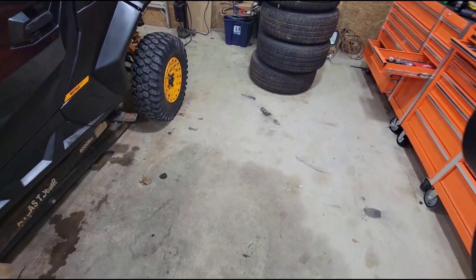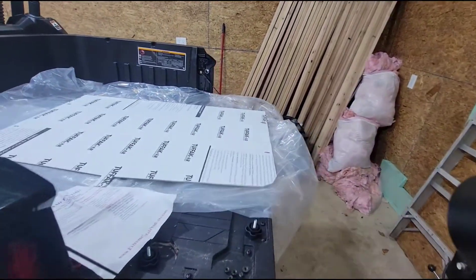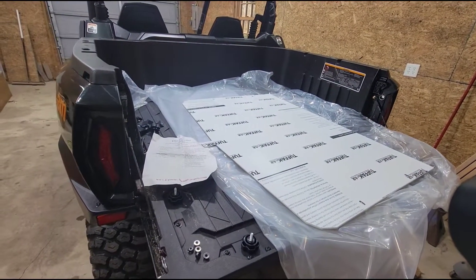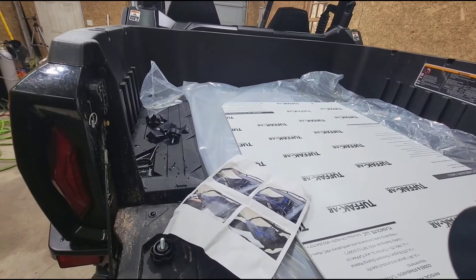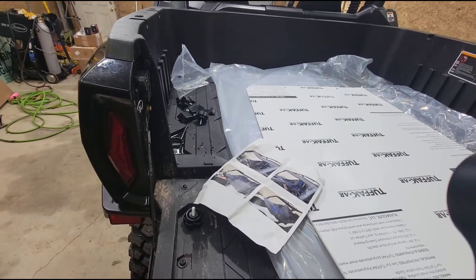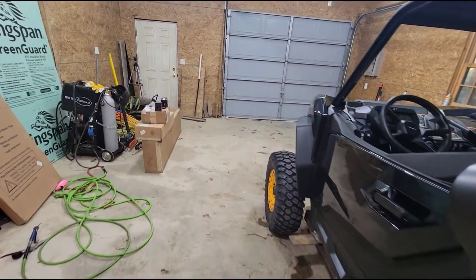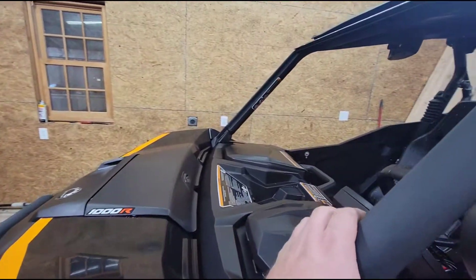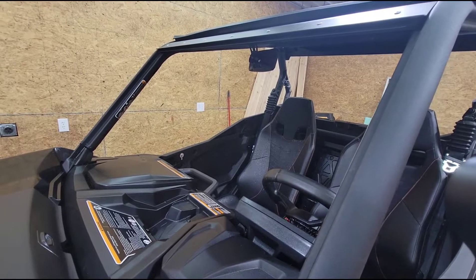Pretty happy with the C-lights. Over here we have the EMP poly hard coat windshield — we'll get that put on. We had them on our last couple Rangers and been happy with them. The Rangers had a seal around the edge that would seal right in here, but apparently this one doesn't, so we'll see how that works out.